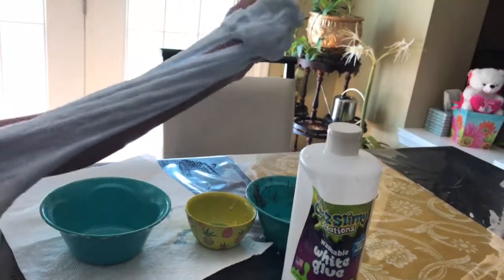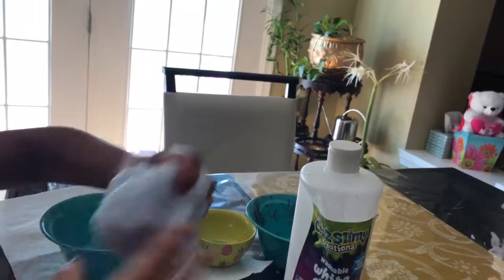Let me try to break it — like that. See, if you add too much detergent at once it won't stretch at all.